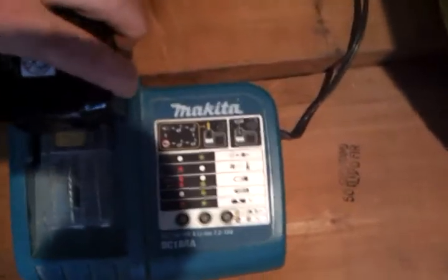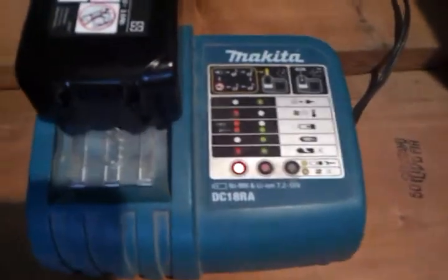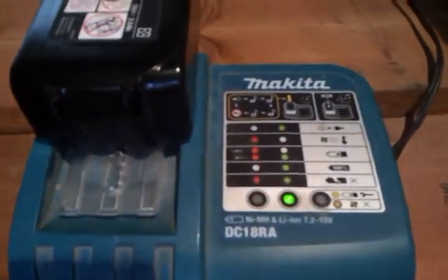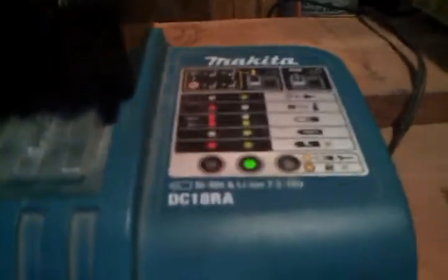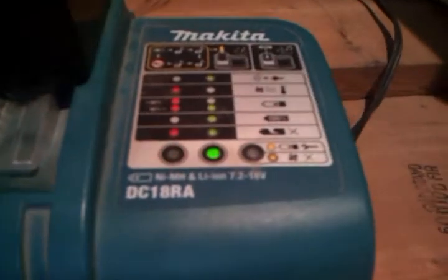Now we're going to put the battery in. What's supposed to happen is it plays a song and starts charging. But what happens here is we get this beeping noise, and we get a red and a green signal alternating, which if you go up under the chart above the bottom line there, you can see it says 'bad battery.'